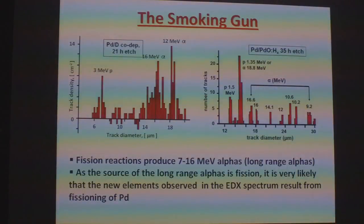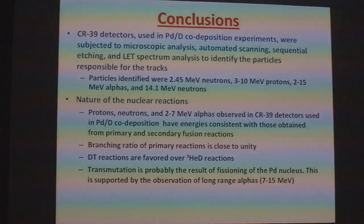The smoking gun are these long-range alphas. Looking into the literature, the only source for these long-range alphas is fission. So in conclusion, the CR39 detectors used in our co-deposition experiments show that we have the same products seen in hot fusion — the protons, the tritons, the alphas, and the neutrons. The branching ratio of the primary reactions is close to unity. The DT reactions are favored over the helium-3 deuterium reactions. And transmutation is probably the result of fissioning of the palladium nucleus, supported by the observations of long-range alphas.